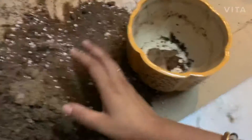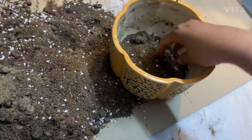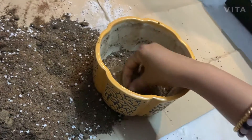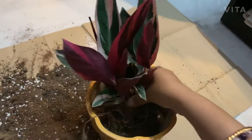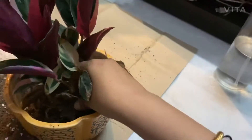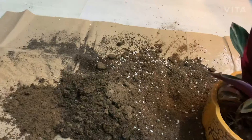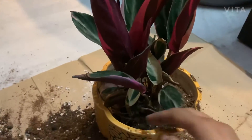Arrange it properly. Now I will fill one-third of the pot with the soil mixture. Now I place my plant in the middle of the pot — always place the plant in the center. Now I am filling the remaining part of the planter with the soil mixture. Fill it properly.